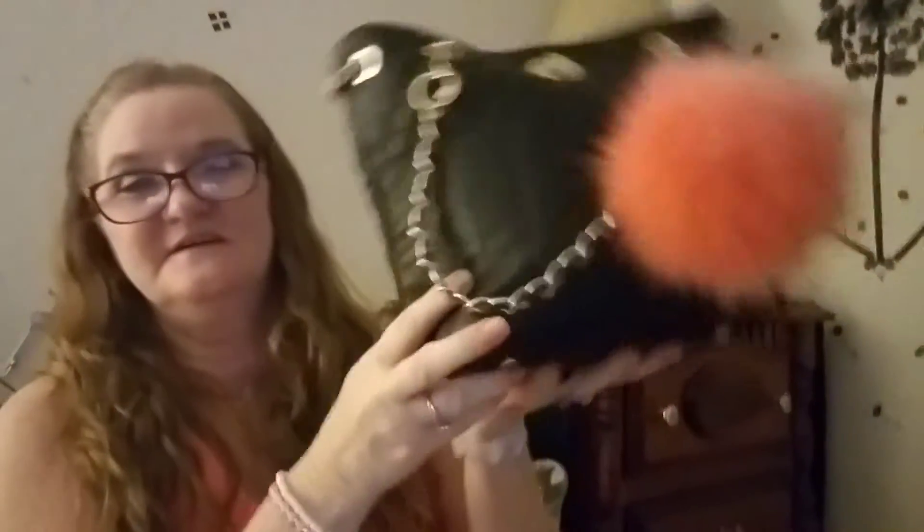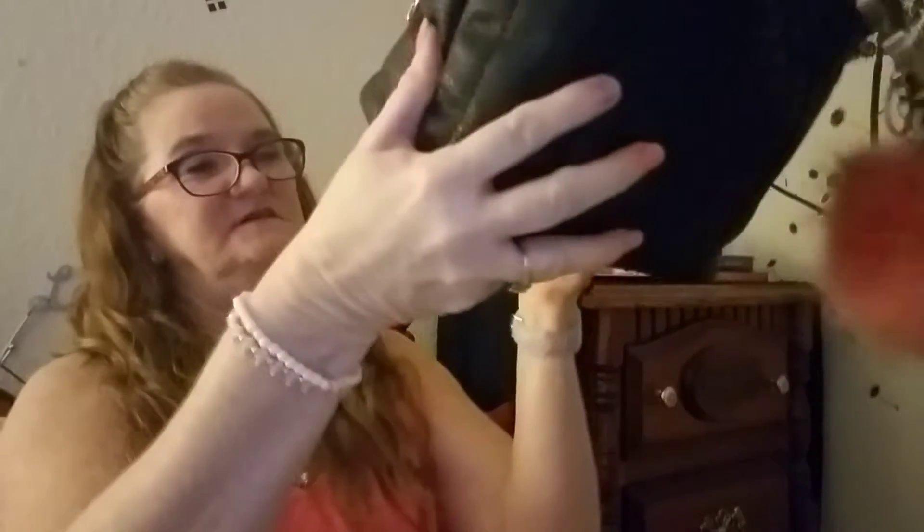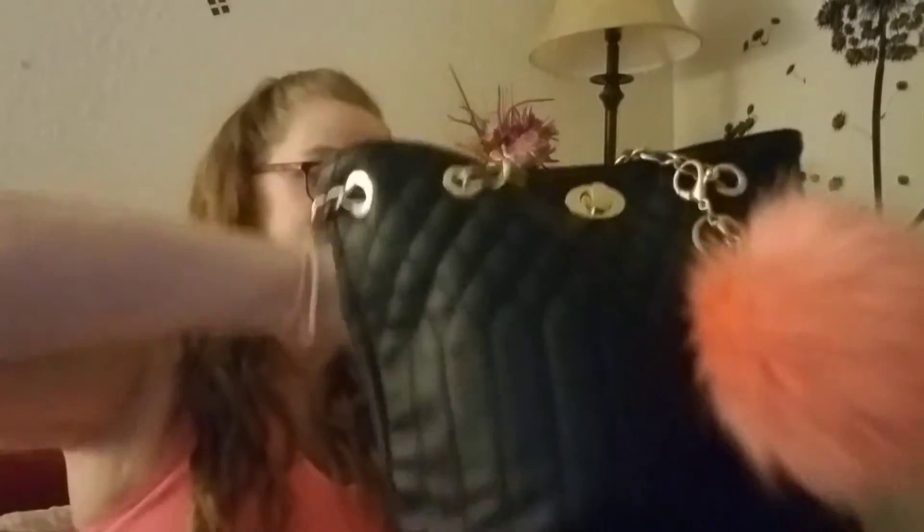Anyway, the purse shuts in the middle here and has a little turn lock to hold it shut. It comes from Amazon and didn't cost much — the other one didn't either. I get a lot of my purses from Amazon. I love them; they're nice quality and hold up good. I think some of my purses really look like high-end expensive purses and they're not.